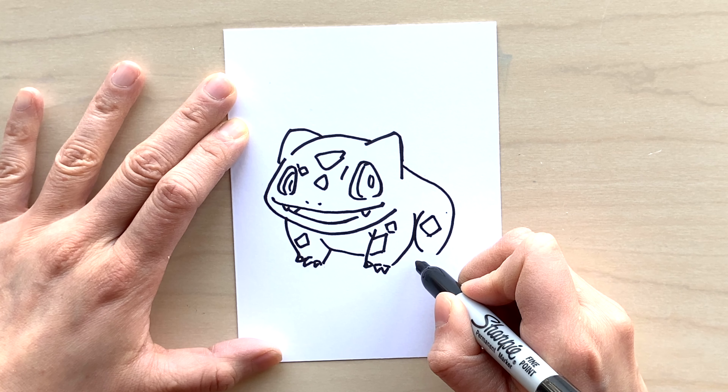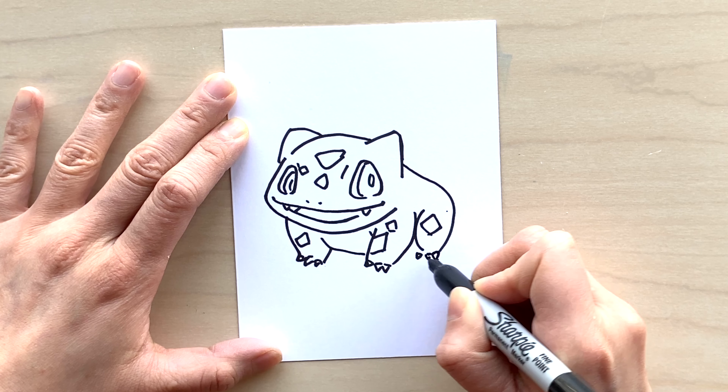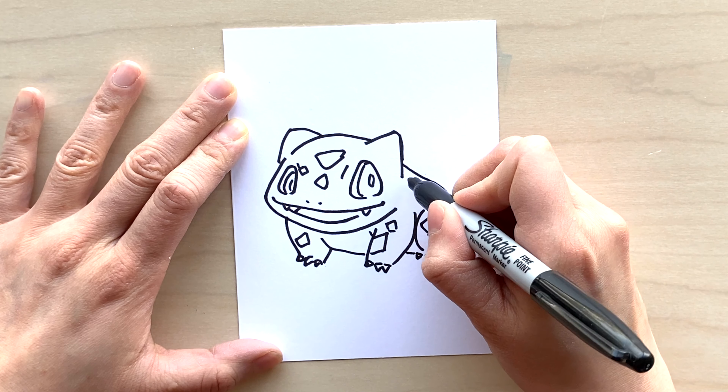Here's the hind leg, again with a little bit more markings on the back. Do a diamond there and then little triangles for the claws on the back of his leg. And then a little bit more on his back as well — maybe a pentagon or different types of shapes.